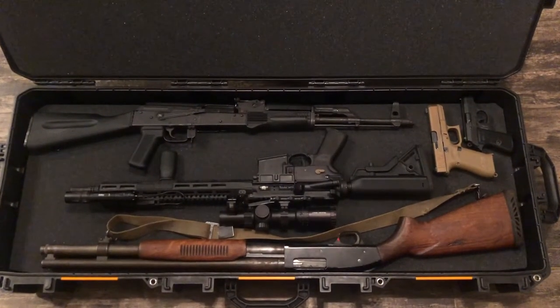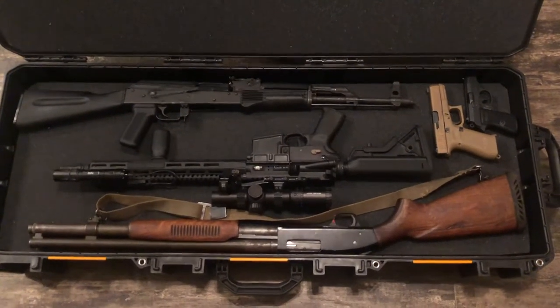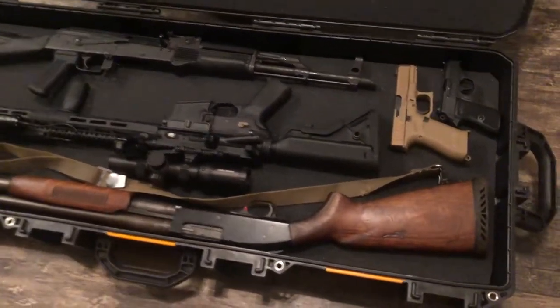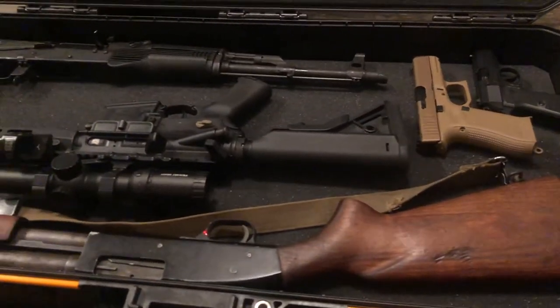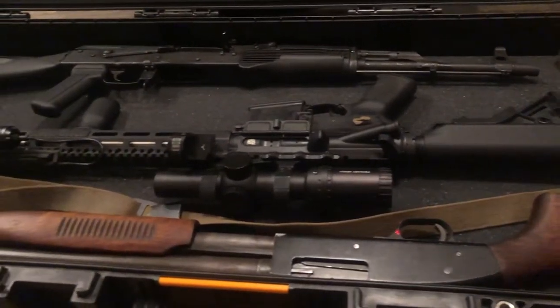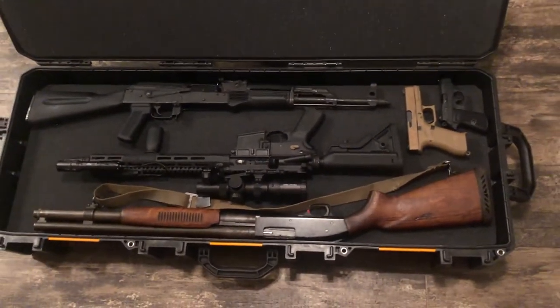Welcome back to the channel guys, it's the Mosendude here. Today we're going to be taking a look at this Pelican Vault Tactical Rifle Case — this is the 730 model. We're going to be diving in. The title was not clickbait; I actually was able to fit five guns in here, traveled home with them, and we'll continue on with the overhead view and get into this video. Hope you guys enjoy.